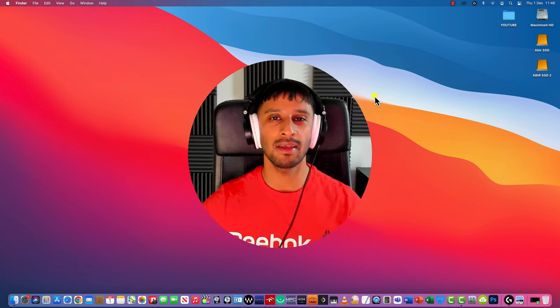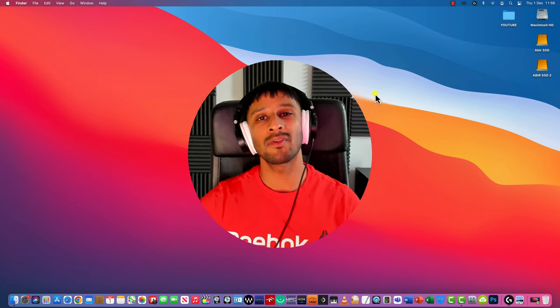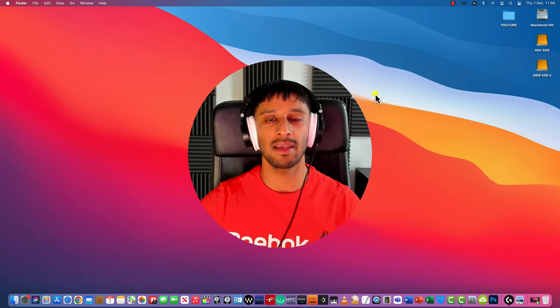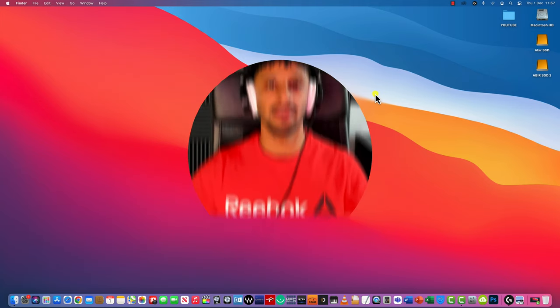Welcome to part 2. My name is Abir and in this video I'll be going over some of the individual sounds that I've made for my World War 1 ambience. I'll be focusing particularly on weapons sound design, artillery, and explosions, as well as going over some of the other sounds that I've incorporated. I want to keep this as simple as possible so that everyone can follow along.